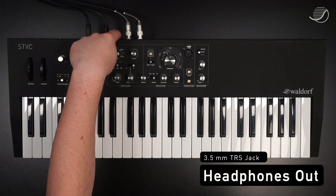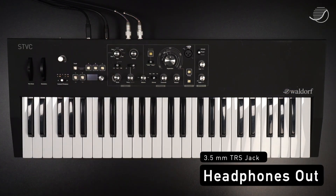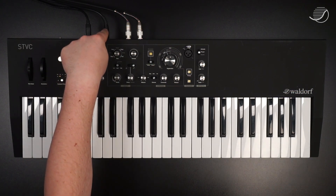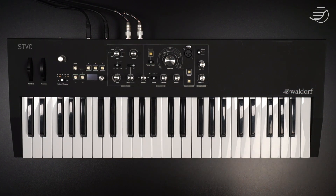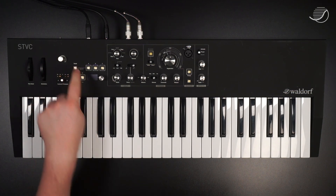In here goes the headphones — this is a 3.5 millimeter jack. This jack here is shared by the expression pedal and the line in. You can use it only for one of these functions at the same time, so you can either plug in your expression pedal or an external sound source for the vocoder.